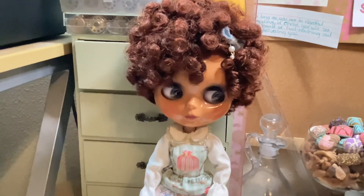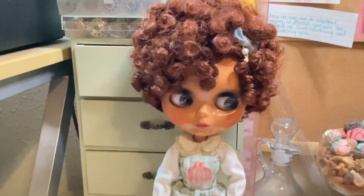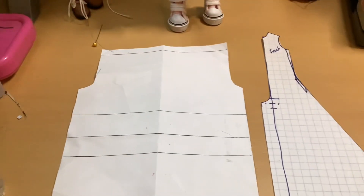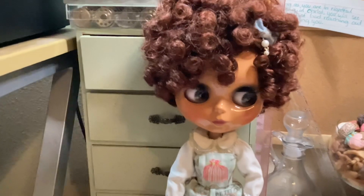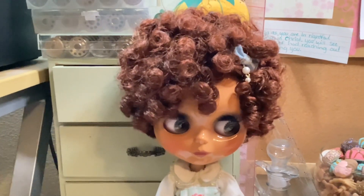Hello everyone, welcome back to the Dainty Seamstress. Thank you for joining me for another video. Today I wanted to drop in and share one of the projects I started working on. My mom asked me to create for her a vintage style Barbie jumpsuit.